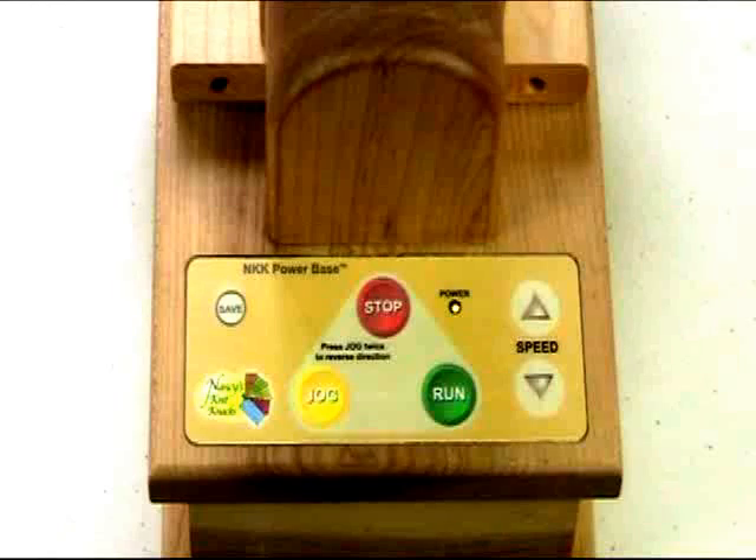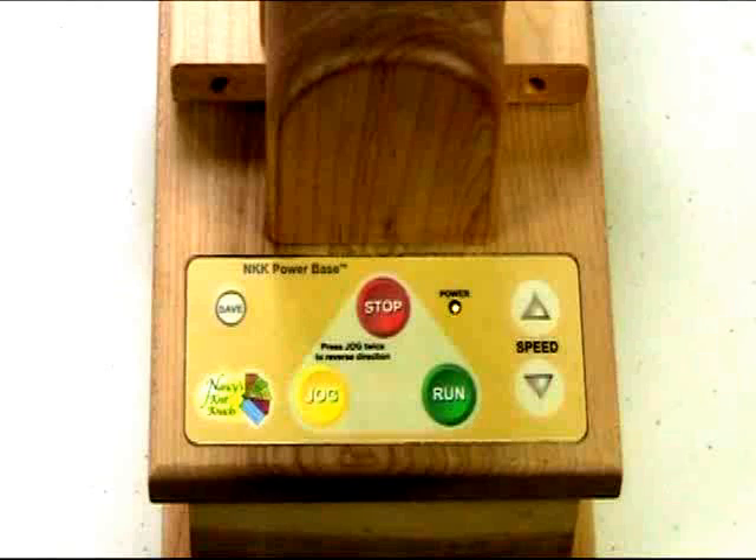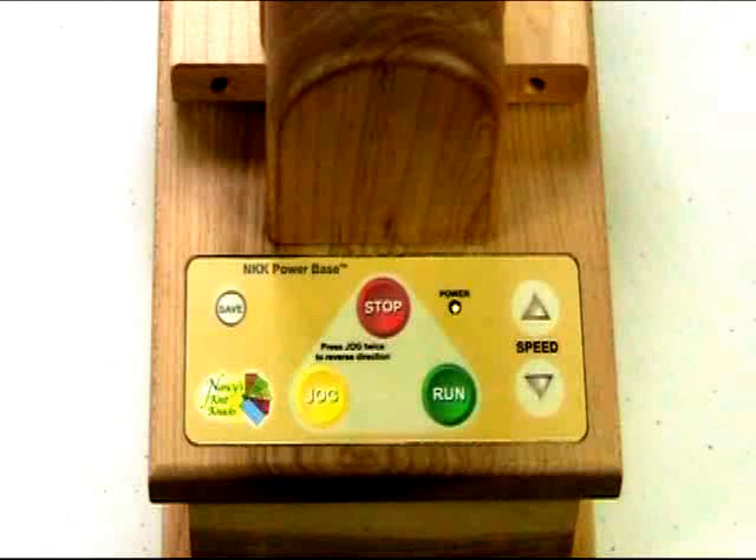After you get the ball started, you would normally then tap the run button. If you're real familiar with the unit and everything is working fine, after you start your ball, you can go right to run. You don't need to run and jog for any specific period of time. But typically, you're best off starting your ball and then going to jog and then going to the run button.